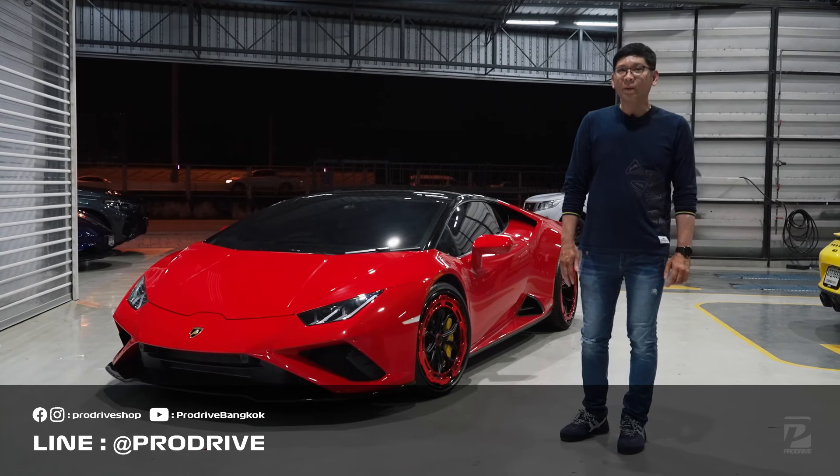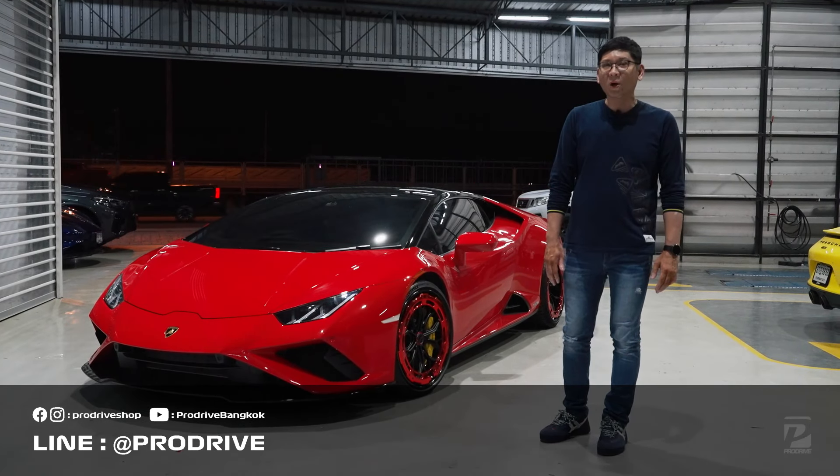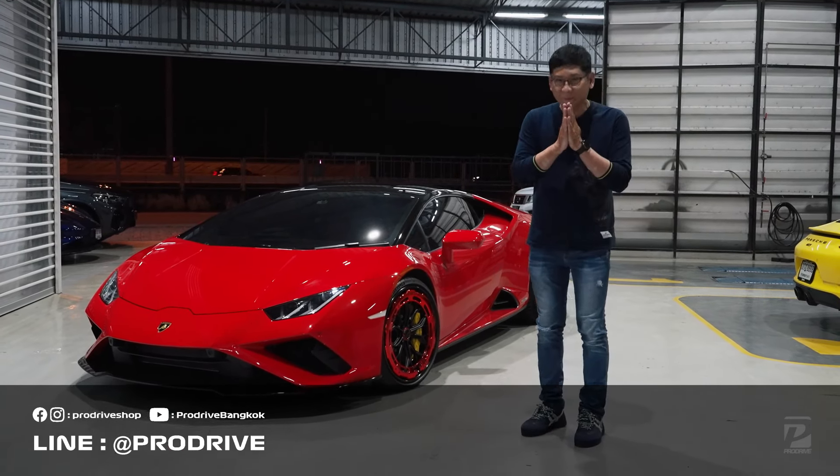ก็สามารถติดตามช่องทางต่างๆ ได้นะครับ ยังไงวันนี้ต้องขอลาไปก่อนนะครับ สวัสดีครับ